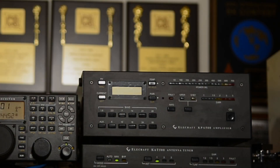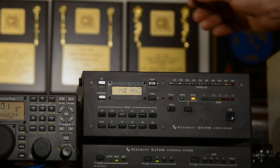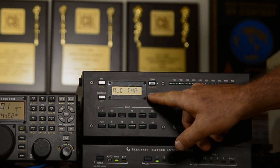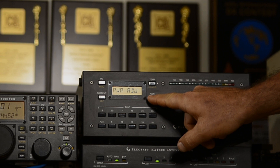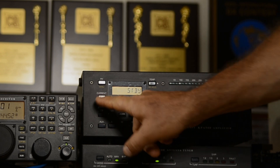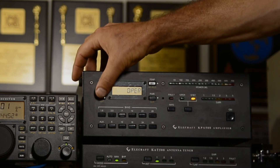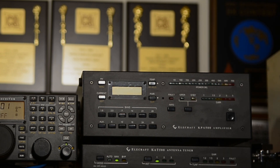Here's a feature of the KPA500 I find very useful. Normally when you turn on the amplifier, it powers up in standby mode. However, if you wish to operate a little bit faster — you normally leave your amplifier off and just want to turn it on when it's time to call someone — go through the menu, which is in alphabetical order, to power on. Hold the current button to edit and change it from standby to operate. Exit the menu. Now, the next time you turn on the amplifier, it comes back up and switches immediately to operate mode — two seconds and you're ready to call.